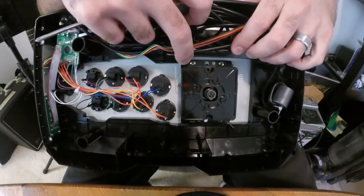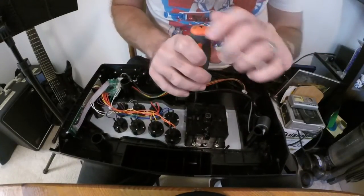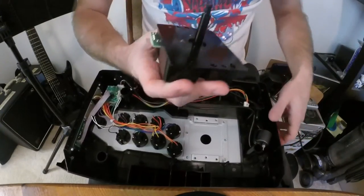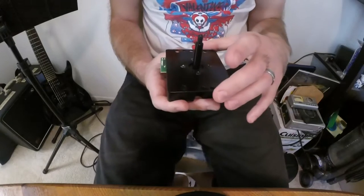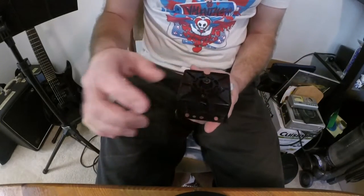Now we can remove the joystick from the fight stick body. The joystick is held in place with four screws, one in each corner. Gently pull it out — and here we are, the Hori Hayabusa joystick. For now you can set the fight stick body off to the side.